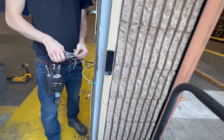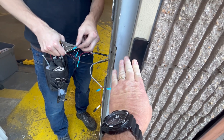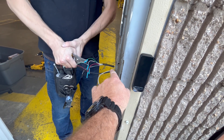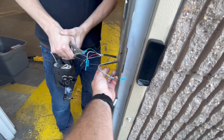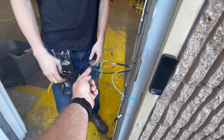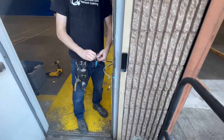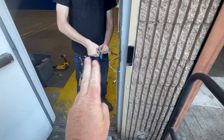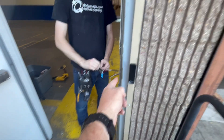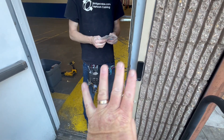We're installing a Verkada reader and it's going to the 226 shielded cable. There's a pigtail on the back of this sucker coming out — we're just matching the colors. For this particular Verkada reader installation, four wires. You take the two wires, wrap it around just like what he did already.